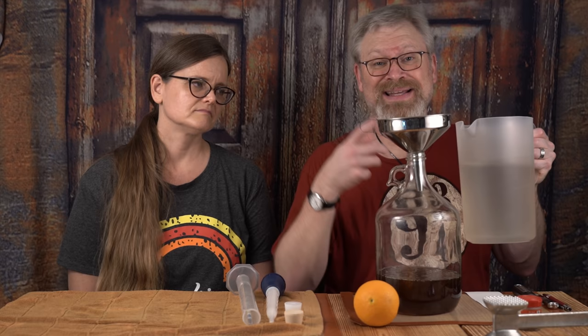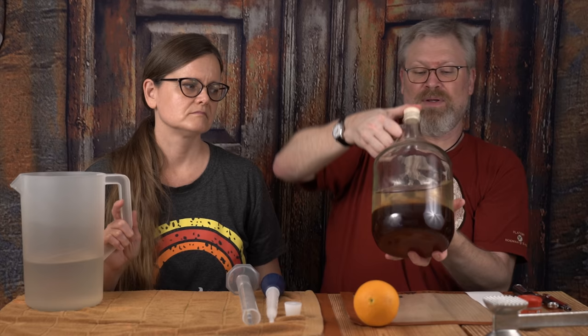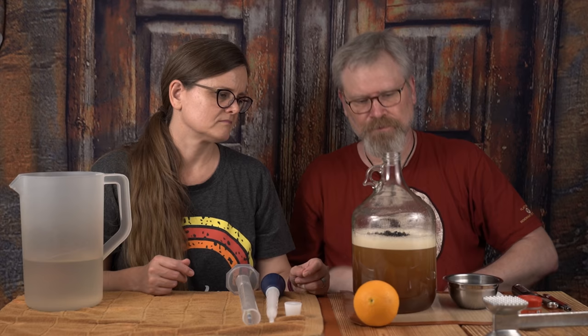Now that we have the honey in there, we also have a lot clinging to the funnel. To wash that out, we have some semi-warm water — maybe 90 degrees, high 80s possibly. I also only want to fill this up roughly halfway, hold it tight, and just shake it up real good. This is known as shaking the bejesus out of the mead. What we're doing is adding some oxygen, just like we always do. At the beginning of any ferment, you want to add oxygen.